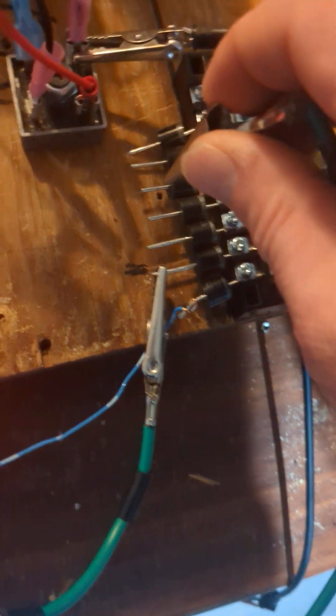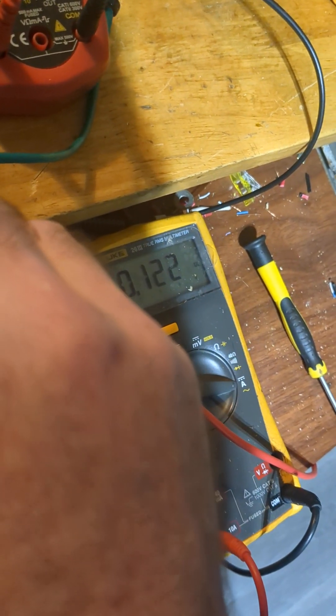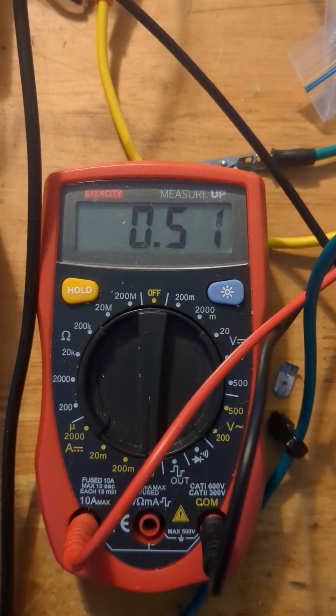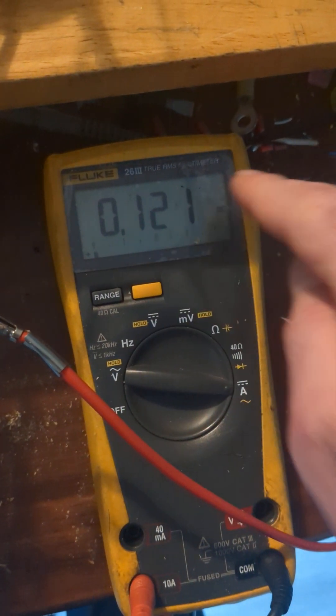Now let's get the third one — let's go all the way over here so it isn't going to touch. Remember it's at 0.099. Boom — 120 milliamps! It just keeps jumping, charging this battery higher and higher and higher. Look at my input — so this went from 70 to 120.